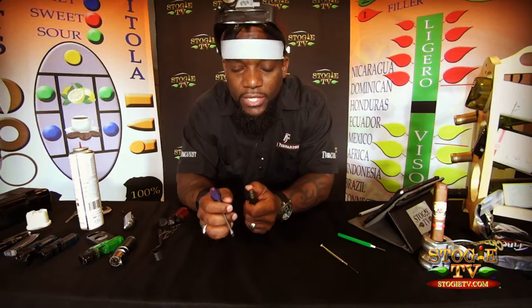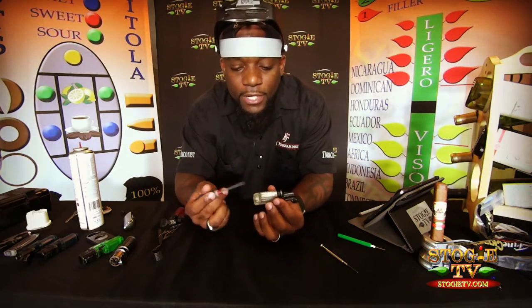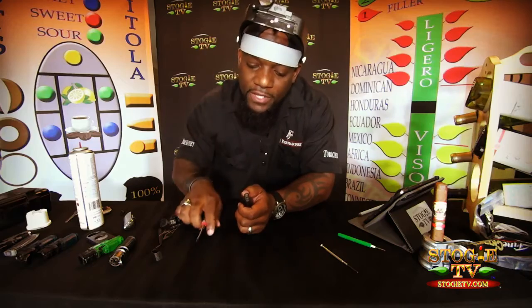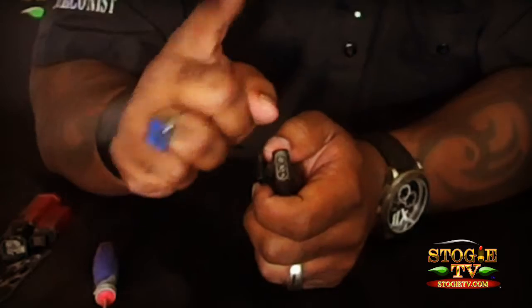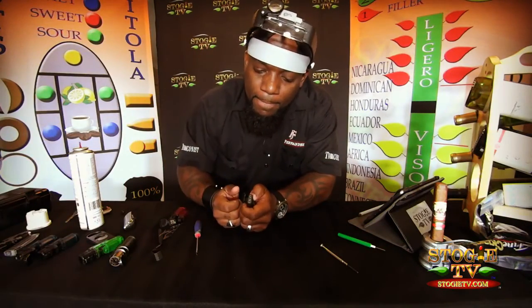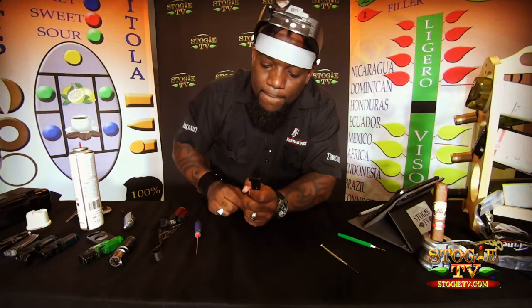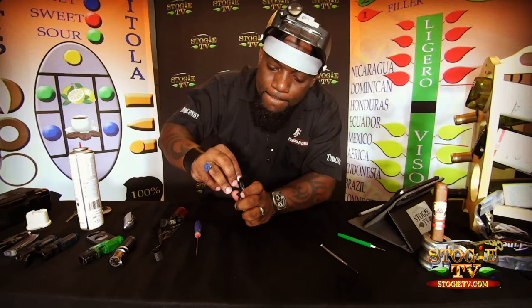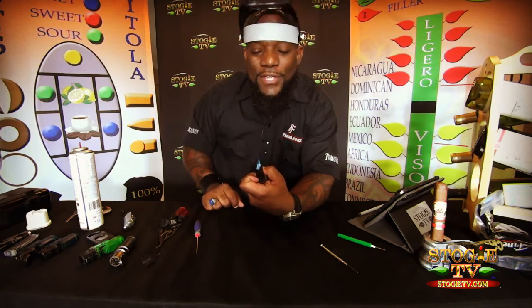You click it, no spark. You filled it up with butane and you're like, okay, what's the issue? Try this with a flathead screwdriver or even your fingernail — if the wick is up too far, press it down just a little bit. And there you go — that's the fix.